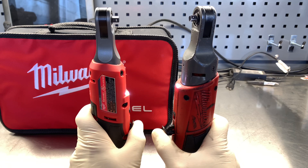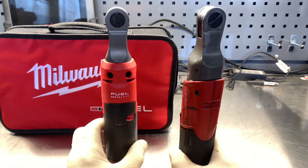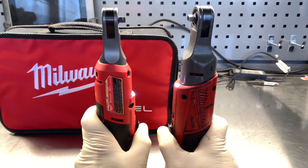The original ratchet spins up at 250 RPMs and the new high-speed ratchet spins up at 450 RPMs, which is about an 80 percent increase in RPMs.